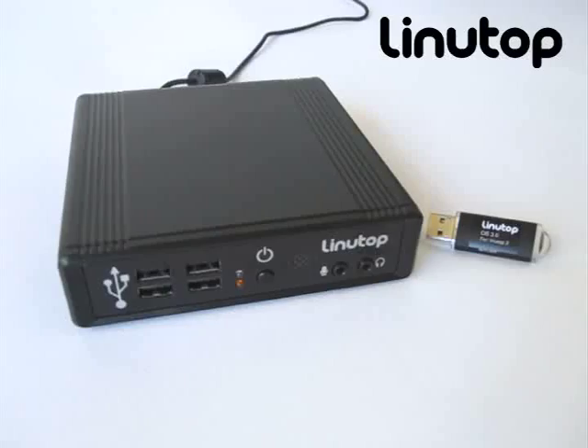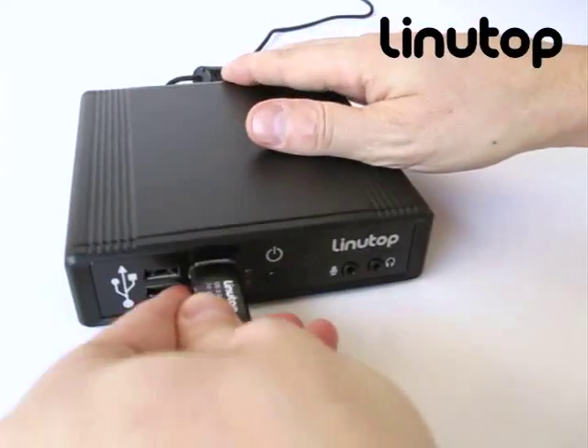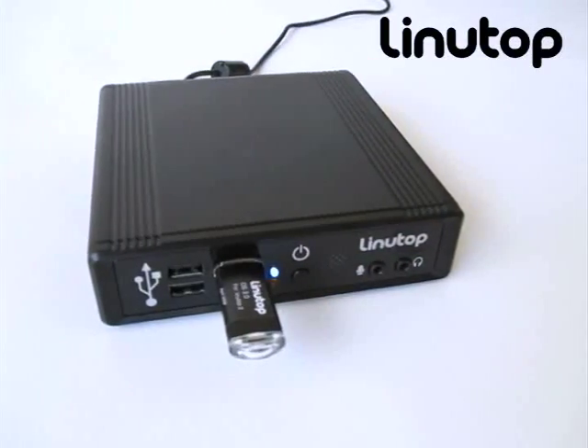The Linutop operating system can be loaded from a USB key for upgrade. Simply plug the USB key and power on your Linutop and it will be run from the USB key.